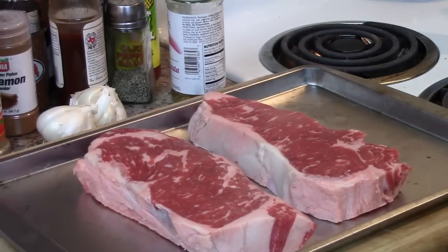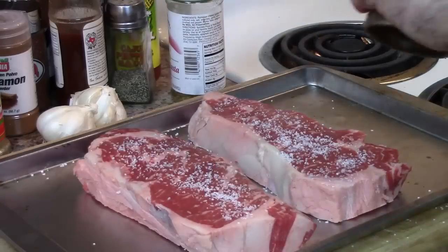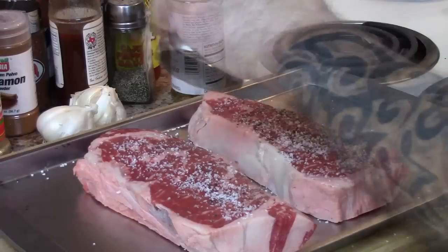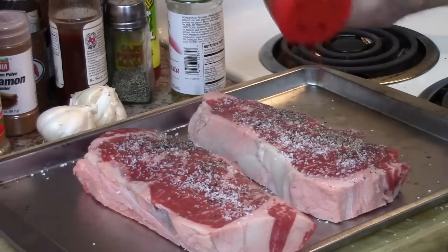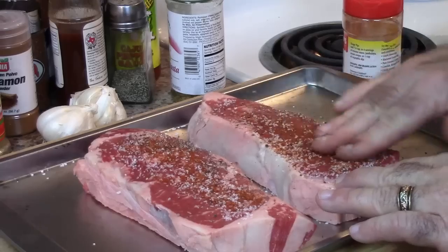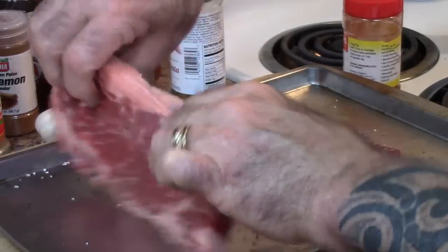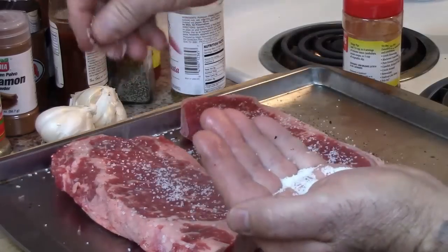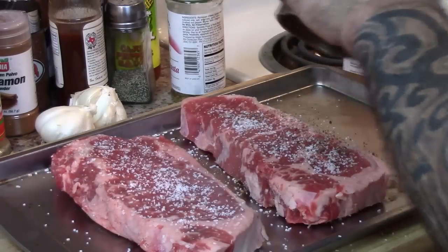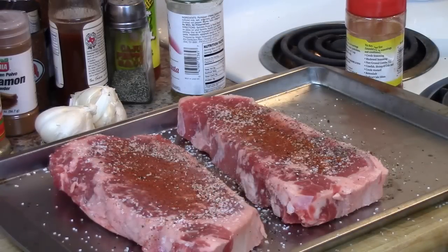I have two good-looking New York strip steaks here and I'm just going to put the seasoning that I normally use on any steak — simply some kosher salt, some black pepper, and a little cayenne pepper — not a lot. I'm going to rub this in, flip them over, and do the same thing on the other side: a little kosher salt, a little black pepper, a little cayenne pepper. All right, I'll meet you out there at the Kamado Joe — we're going to go ahead and get a good sear on these steaks.